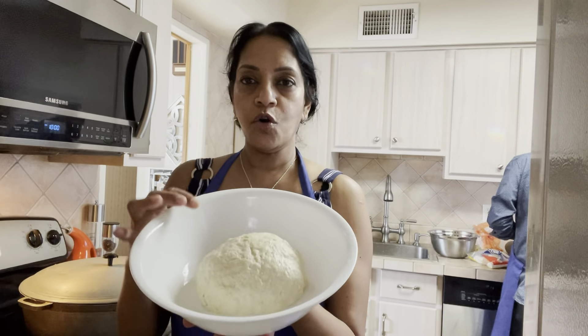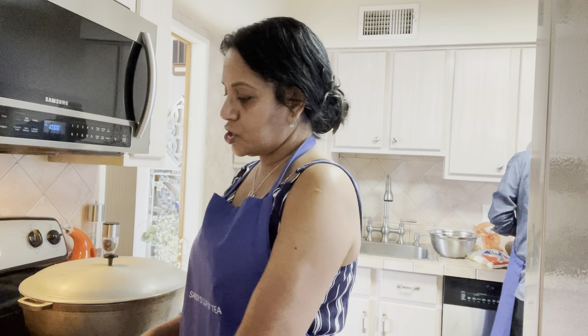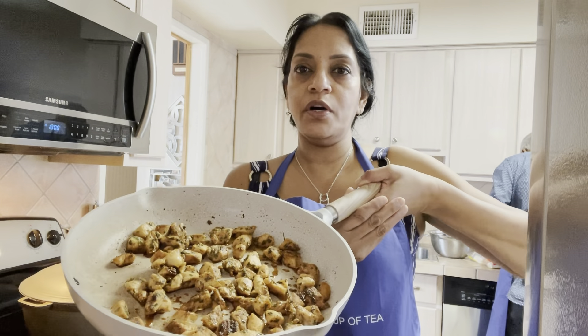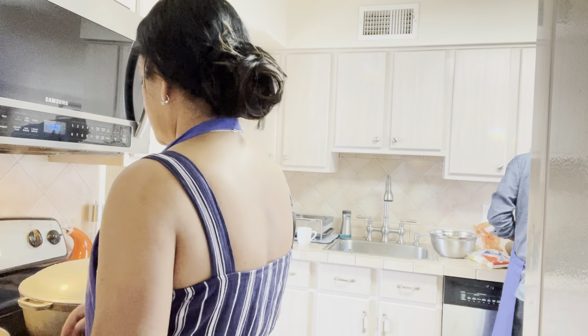The dough is done — this is what it looks like once we kneaded it. And this is the chicken — see how nice and brown it is. This is what we're going to put into the soup. Set that aside, and we have all the provision in the pot.